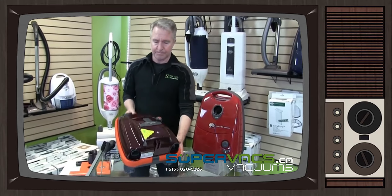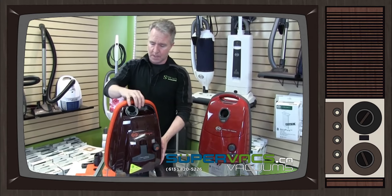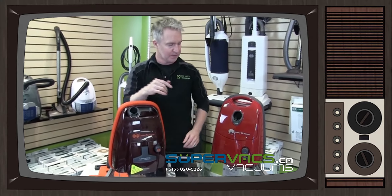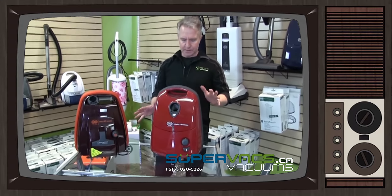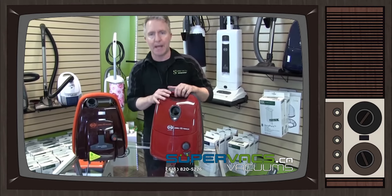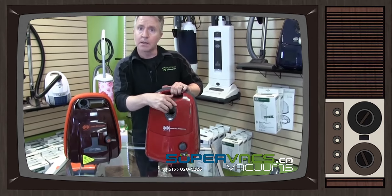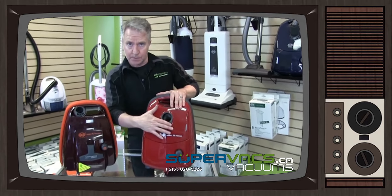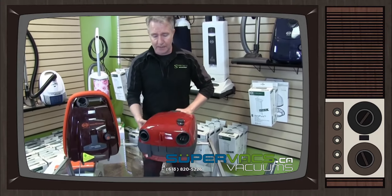So K3 quick review: fantastic, lightweight, easy to use. Then we'll move over to the E series. The E series is a newer version, very similar in size and weight, just a little bit bigger with a larger bag capacity. It's your typical top-style bag on the inside of the unit, and you get all the tools and accessories again just like on the K series.